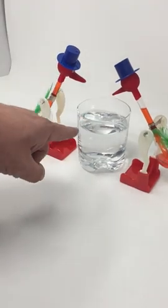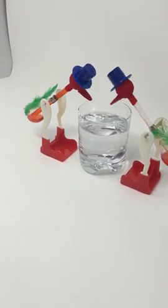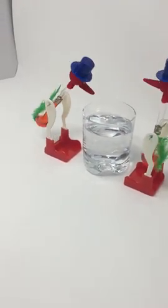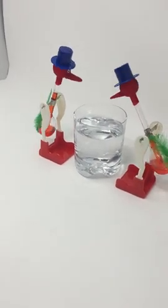This will make him fall down, and then he'll go back down — the whole process starts again. Always keep the water full. Adjust his body so that the weight is proportionate, and make sure he's going to be able to dunk his beak fully into the water.